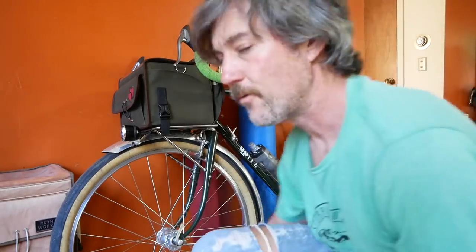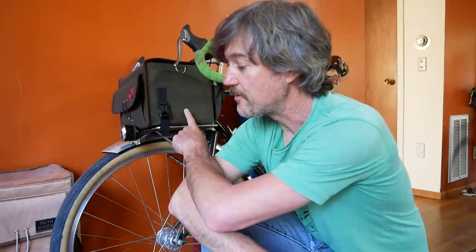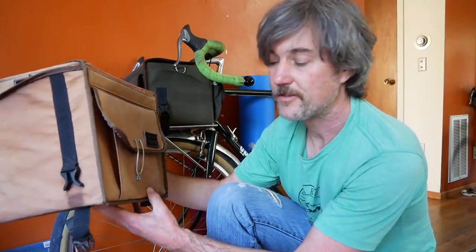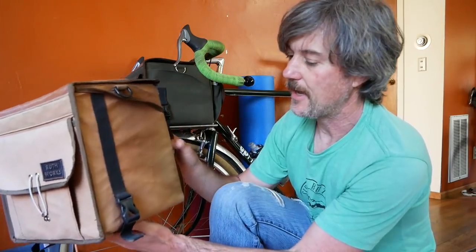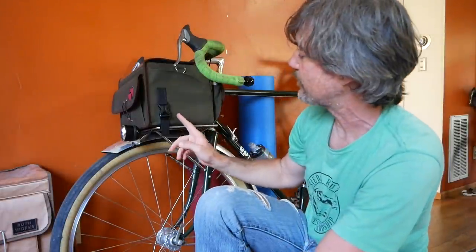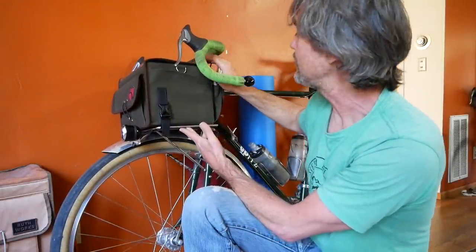We're getting all our stuff set up here for a bike trip. This came just a few days ago - this is my new randonneering bag. This is the previous one I was using on the last bike tour. This is the Ruthworks rando bag, and it's made with the same clipping system that clips to the rack. I really like that feature, so I had Ruthworks make another one, but just slightly smaller.